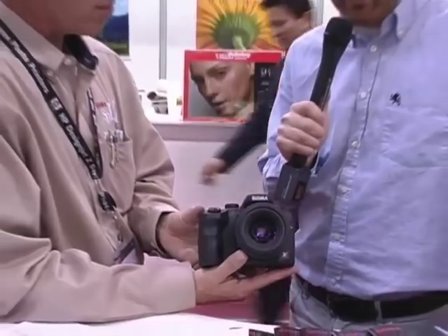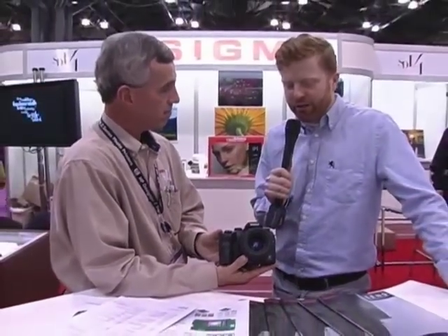I really appreciate you taking us through some of the features of the new SD14. Look for it in stores this winter. Thanks a lot. Thank you, Jay. This is Jay DeFore signing off. Stay tuned with Inside Digital Photo and PopPhoto.com for more great stuff.